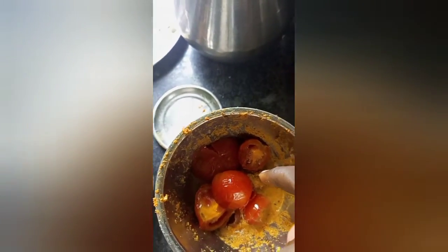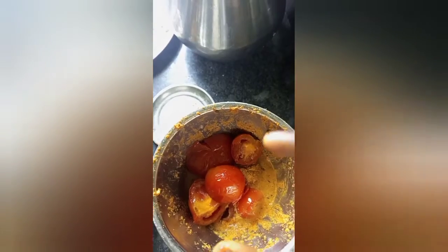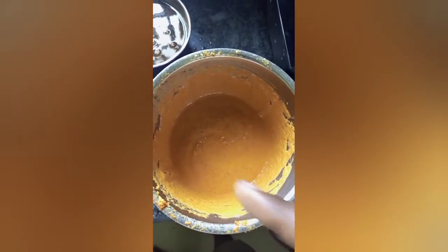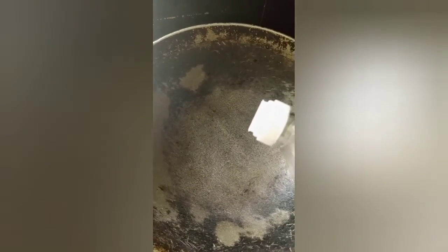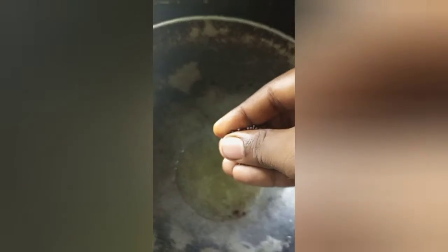We'll pour the sauce in. You can add a masala and place some masala on the inside. Then place the masala on the inside. Now let's add one jalapeño. Add some sauce on top. You can place more masala on the inside.